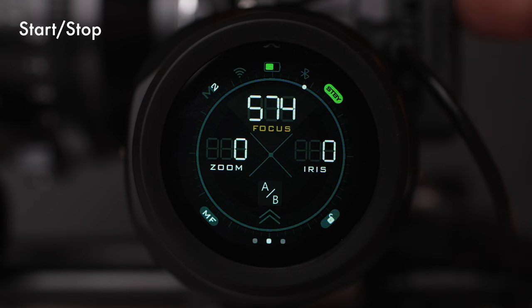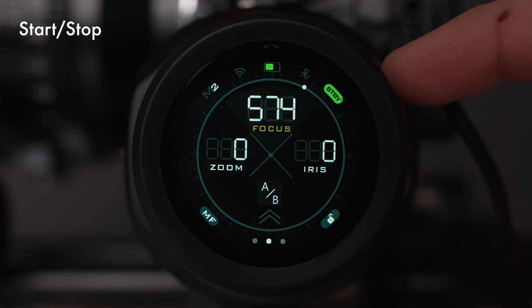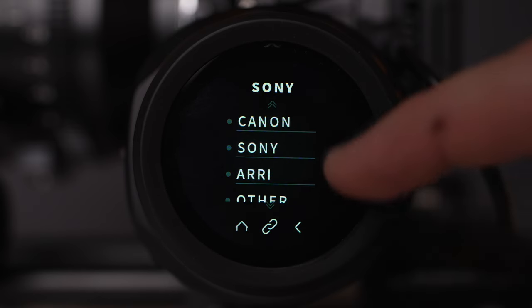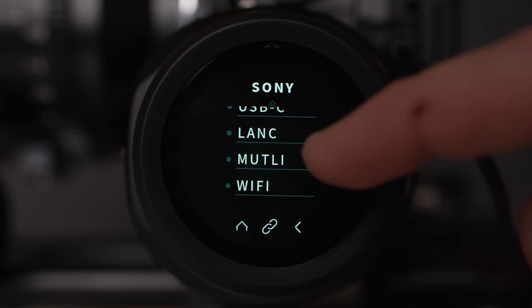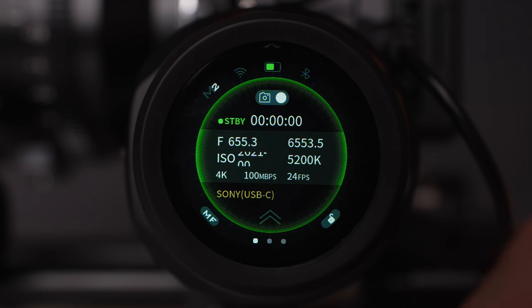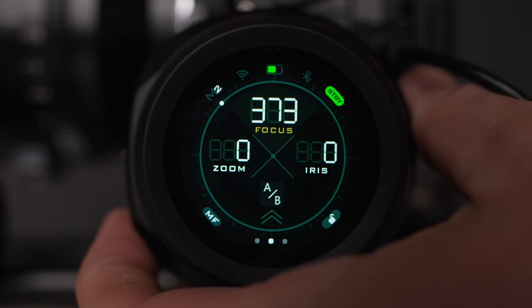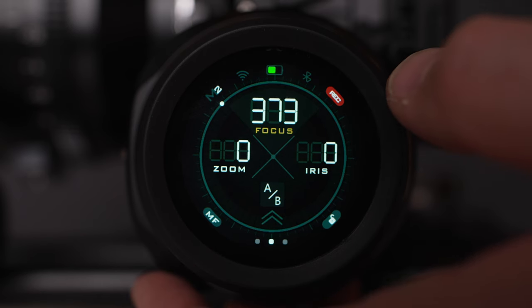In order to connect the handwheel to your camera and see the settings and do start/stop recording with the record button, you need to set it up on the handwheel. Swipe up from the bottom, tap on connect, connect the camera, and then choose your camera type — for me it's Sony. Then I'm connecting it with USB-C. You can see right here that we have Sony USB-C — it's connected. Now I can press the record button on the focus wheel, and you can see the recording has started on the wheel and on the back of the camera as well. Press it again to stop recording.